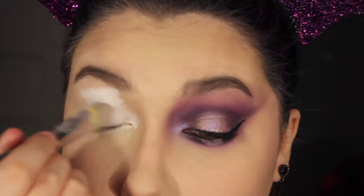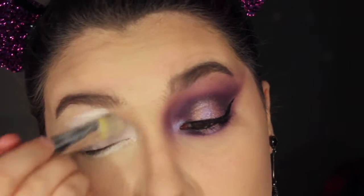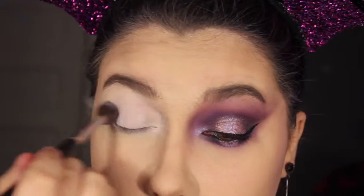Going straight into the eyes, I am priming them with the NYX eyeshadow pencil in Milk and then I'm just going to set that with a white eyeshadow.